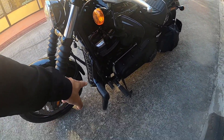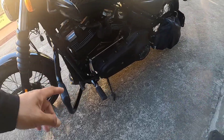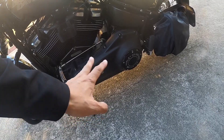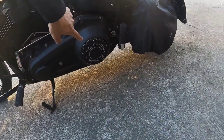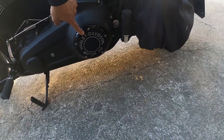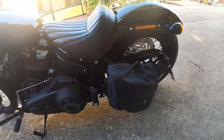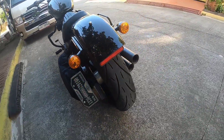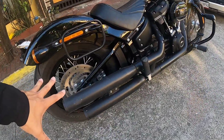Drag bar, original Harley Davidson engine guard or crash guard. Ang original ng Street Bob is mid-front, pero ginawa na syang forward control. Palit na rin ito — yung sa transmission cover, side bag, side plate. Vance and Hines slip-on exhaust.